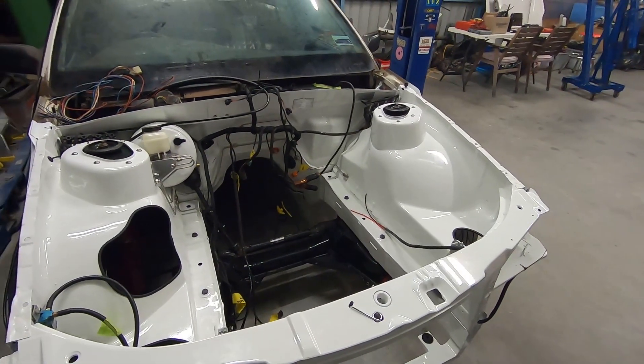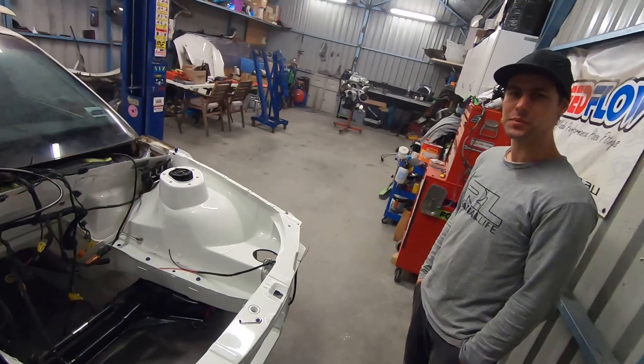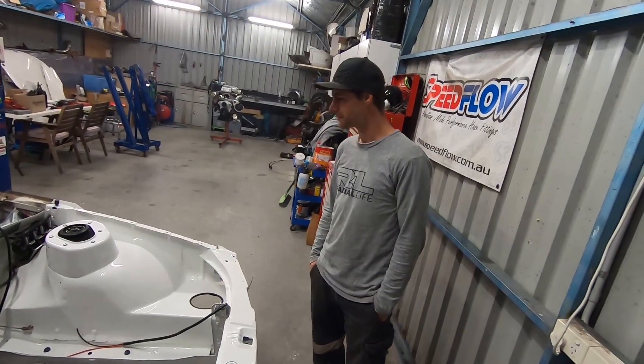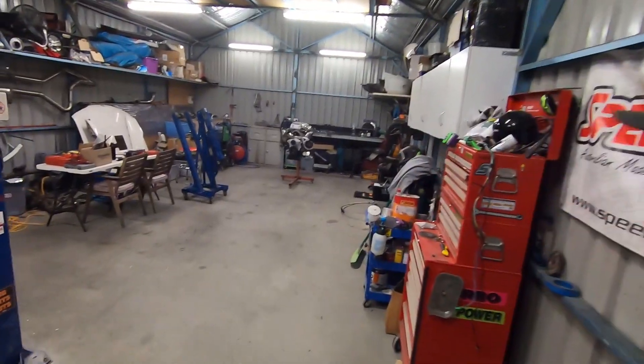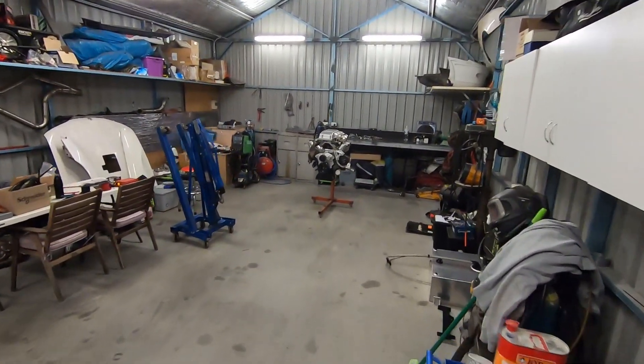She's looking a little bit messier than she was before. Yeah, we put some stuff in there. That's all right, it's gonna get even fuller soon. Look, I'm gonna be putting one of these bad boys in this time.